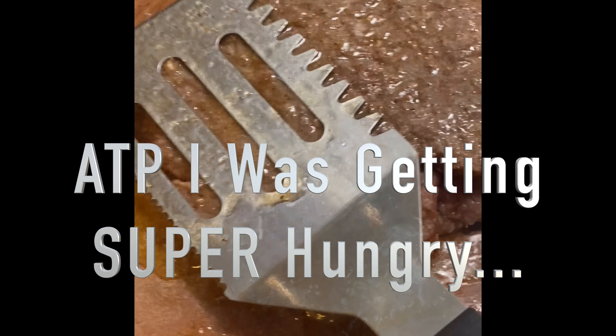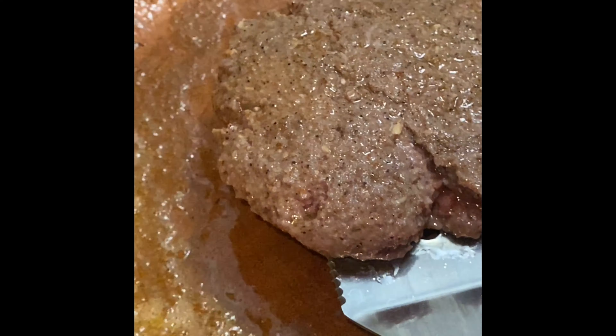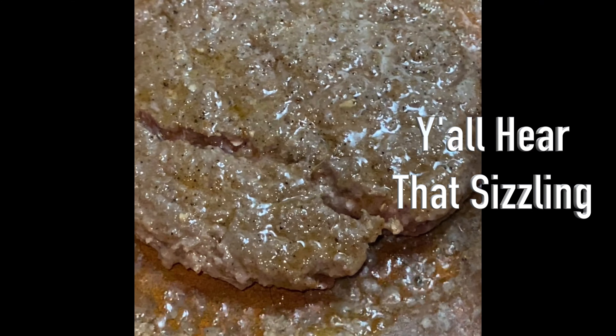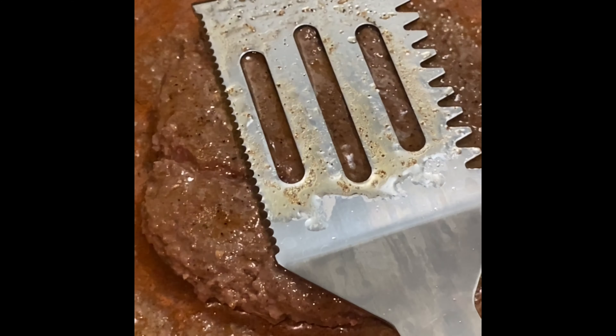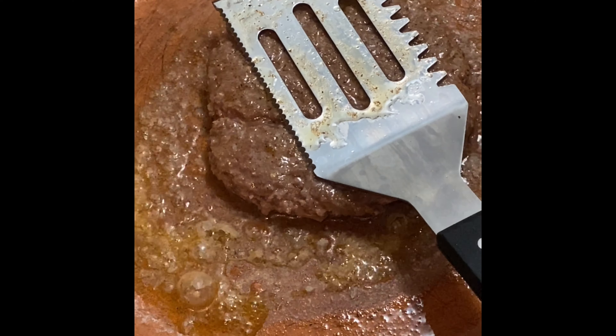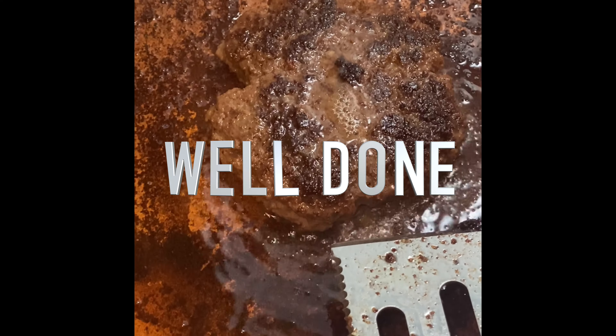Y'all look at this burger — perfect, right? Oh my god. I love a home cooked burger y'all, especially well done, baby.